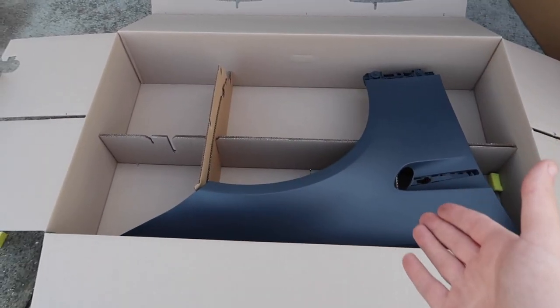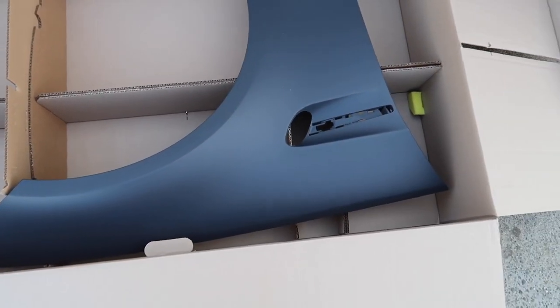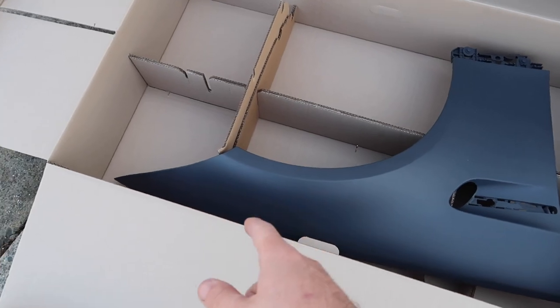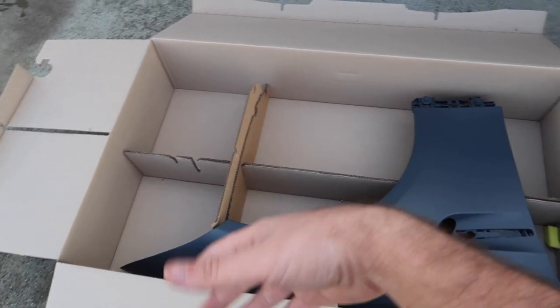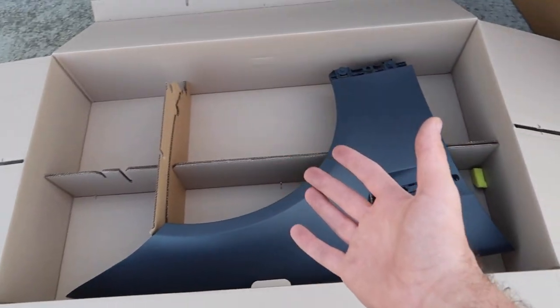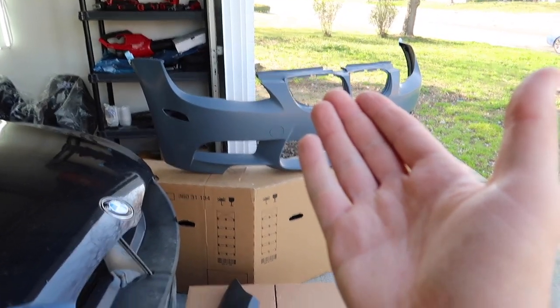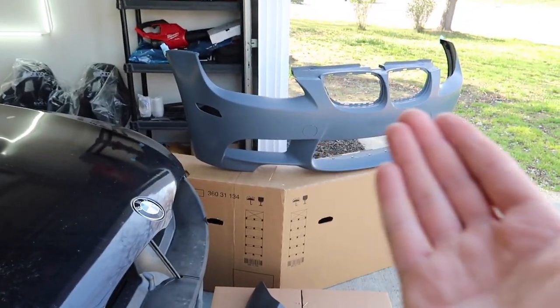And there you have it guys — that's how they package an OEM fender. That is some crazy good packaging. The bumper also had really good packaging, but this is next level. I think I'm actually going to keep this box to ship something else out. So yeah, we got the fender there and the bumper there. Now, we are driving this car to LA, so we don't want this stuff getting damaged.